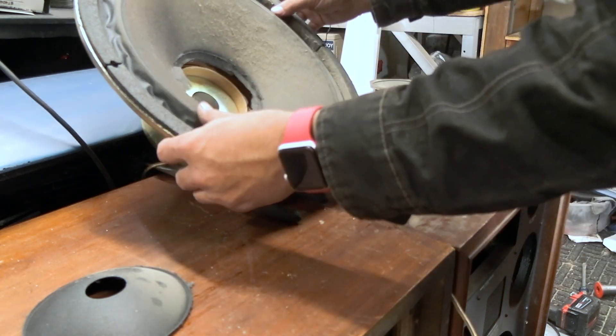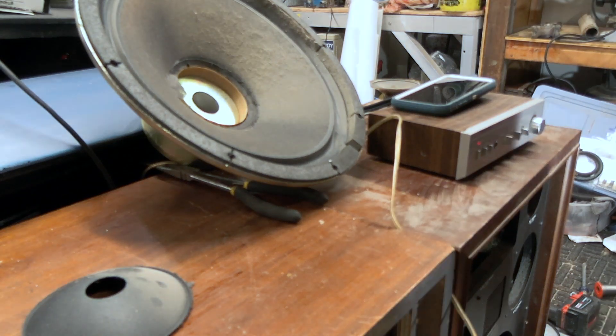That answers the question of why this sounds so bad. It's a big-ass voice coil. Those are totally smoked — not much you can do there.